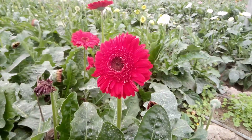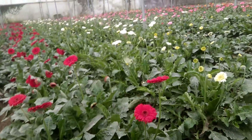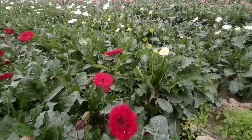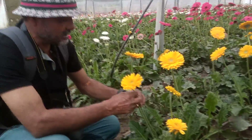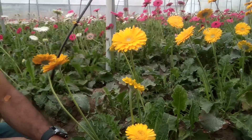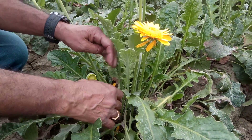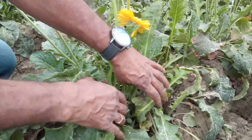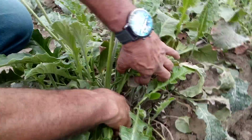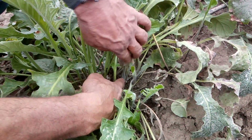For propagation by crown division, friends, you may divide crowns of older plants. After division, remove the lower leaves and replant immediately. Be sure the crowns must remain above the soil. Now apply water thoroughly — don't make the crown and the leaves wet, as it may cause plant rot. Now I'll show you the crown of gerbera. This is the crown of gerbera.